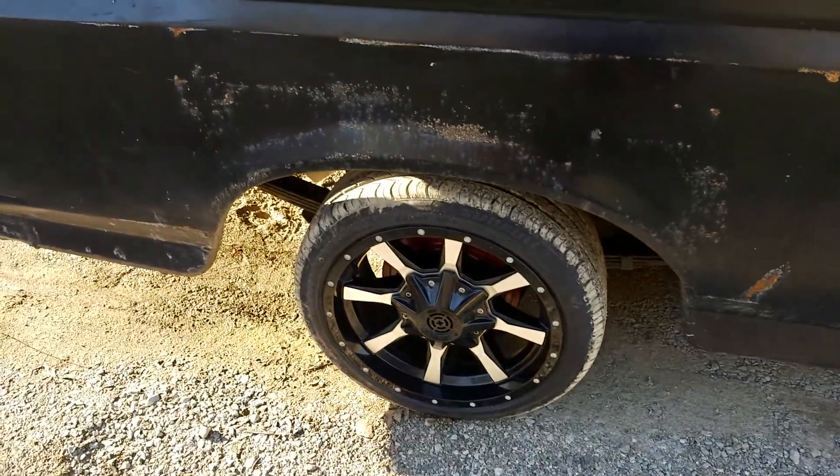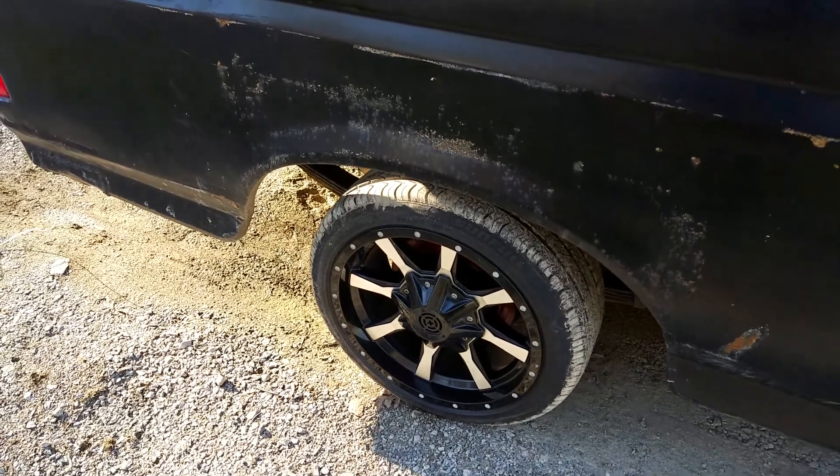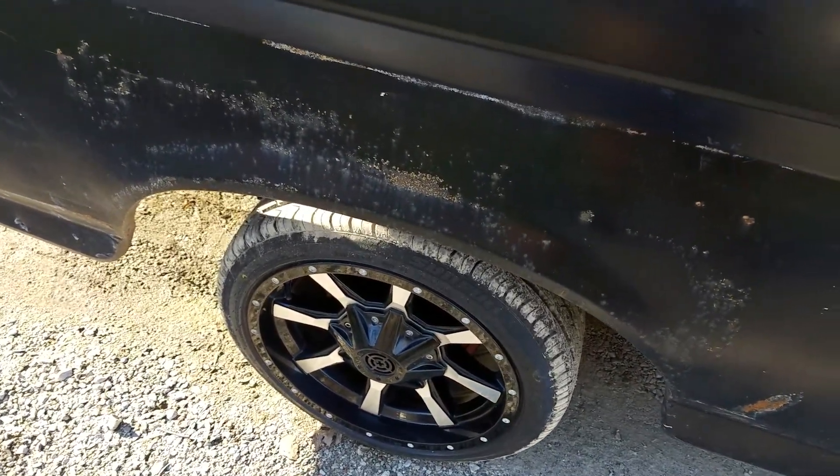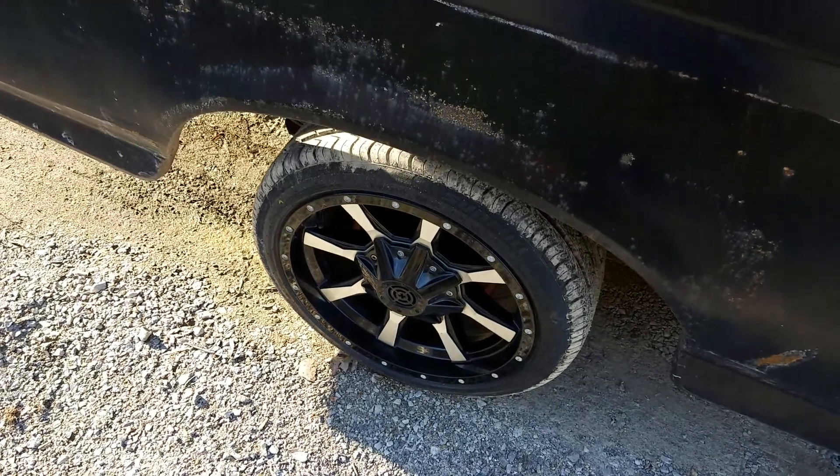They ride fine. They seem to drive fine in the rain from last night. I'm trying to clean them up right now, get the wheels clean, then I can go wash the tires off and stuff.